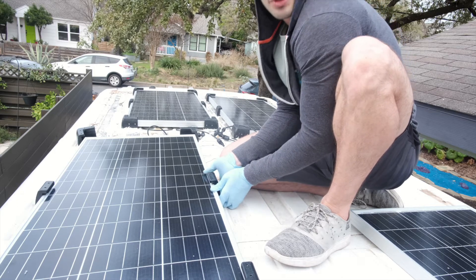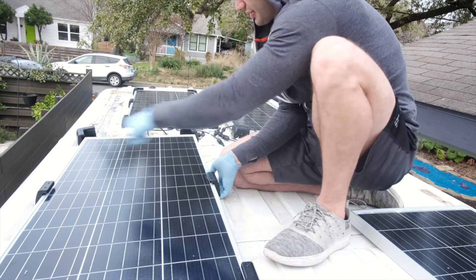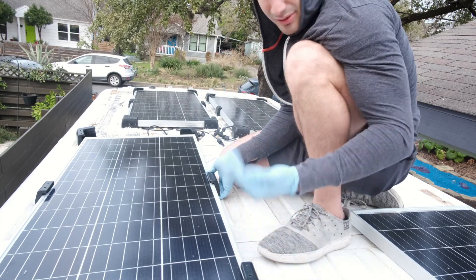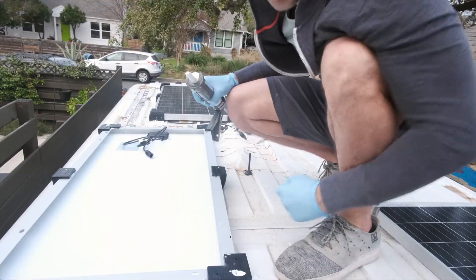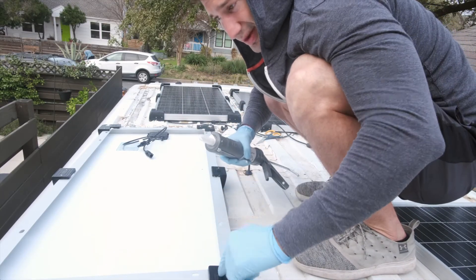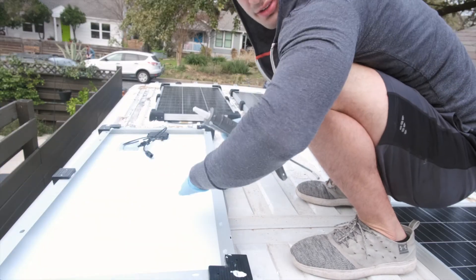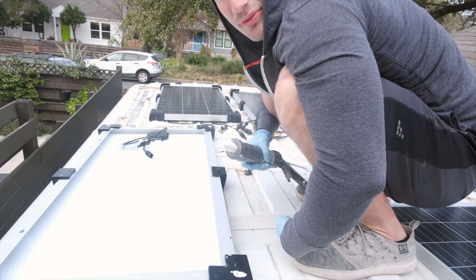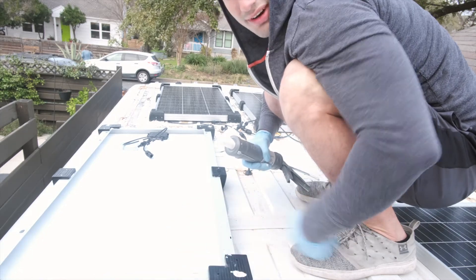Just do the same thing for all four corners, then flip it over, do the underside, and lay it on. So we flipped it over now — just do the bottom sides, flip it back over, lay it down, hold it down for a good minute or two, and then put some extra adhesive around the outside.